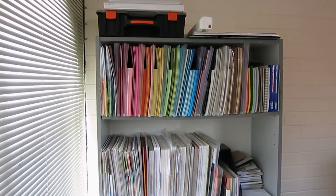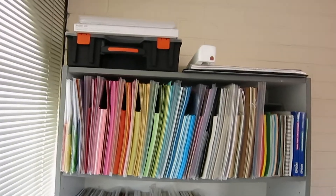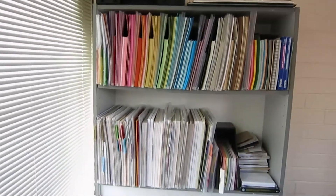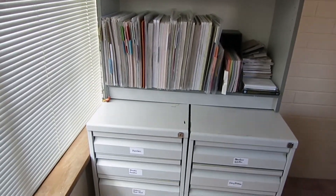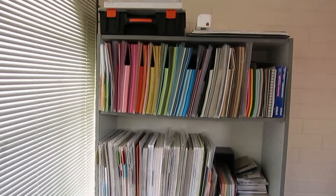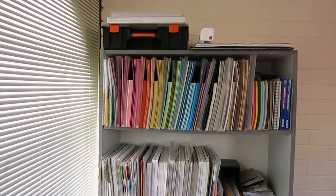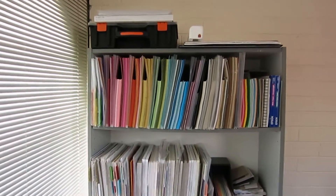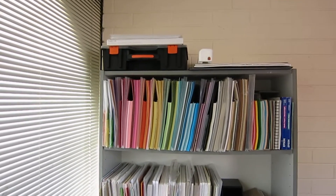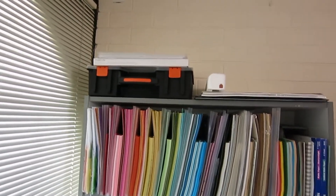I'm going to give you a general overview of the whole space, inside the drawers and everything. That's my favorite part of a craft room tour — looking in the drawers. If you have any further questions or would like to see something in more detail, please let me know in the comments below. Please like this video if you enjoy craft room tours, and please subscribe — I have lots more videos coming up.